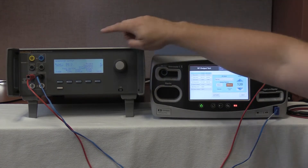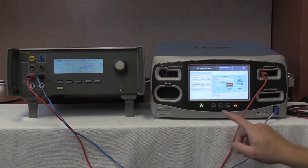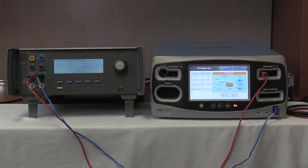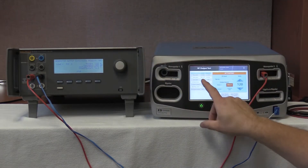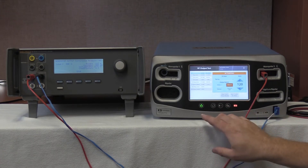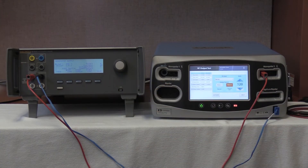We're going to have a 500 ohm load which is still set on the QAS-3. Start continuous, and on the FT-10 push activate. We're looking between 424 and 570 milliamps. We have 483 milliamps with an output of 485.5 milliamps — that's passing. Deactivate and hold the values, then stop on the QAS-3.